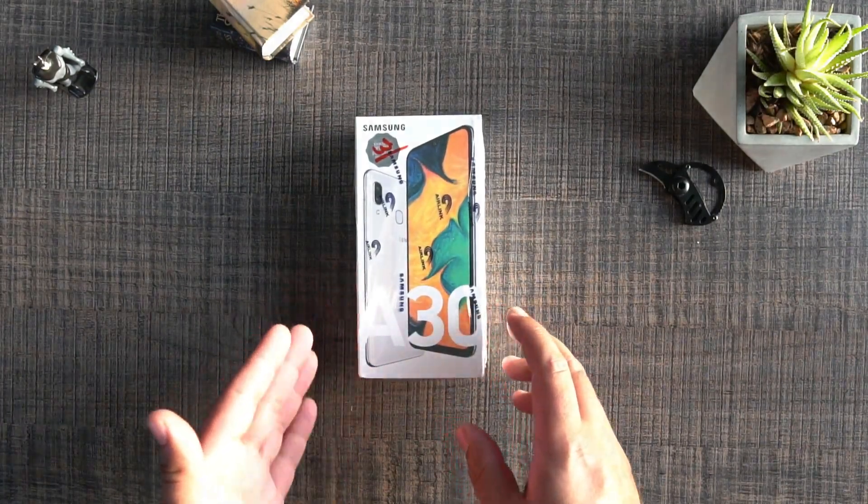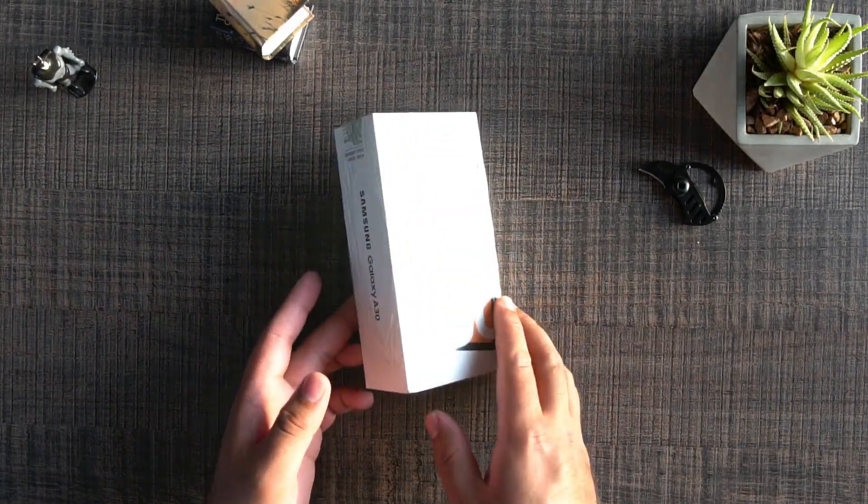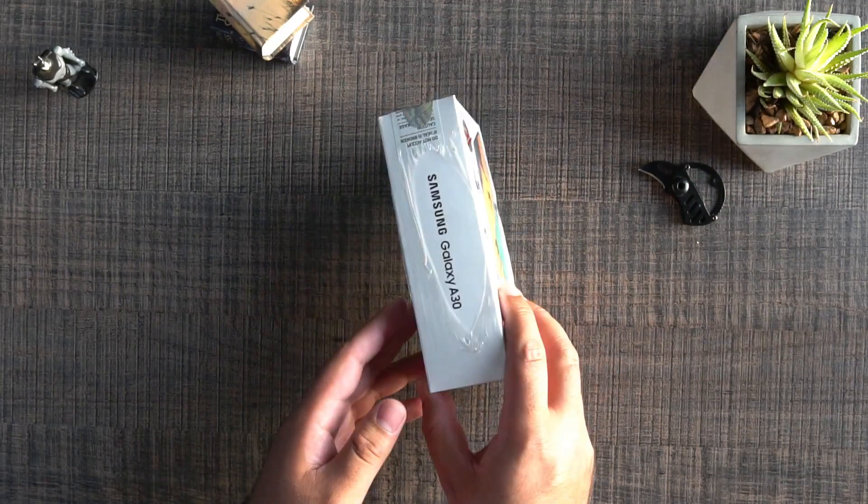What's up guys, this is Usama and I welcome you all to my YouTube channel. I have got my hands on the Samsung Galaxy A30, which is Samsung's latest mid-range smartphone, and I am going to unbox this phone.